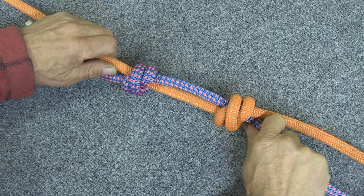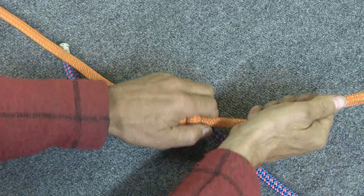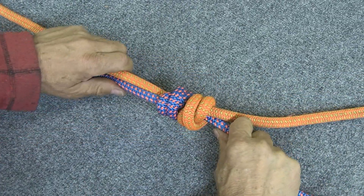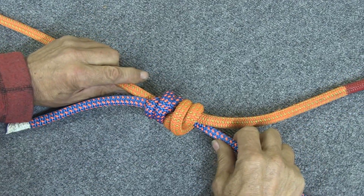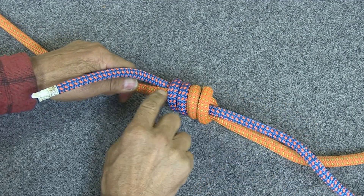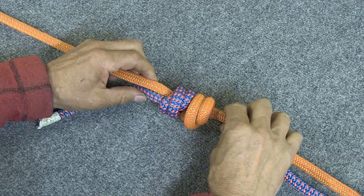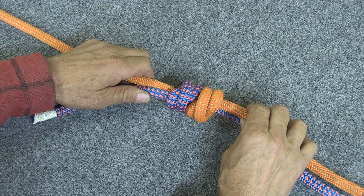So there you've got two double overhand knots and you're just going to pull them together until they seat against each other. Pull everything good and snug, get all your tails nice and tight, and then at that point you're done. The knot on one side will have four symmetrical pieces of rope laying side by side, and on the other side the X's in the two double overhands will nestle up against each other.